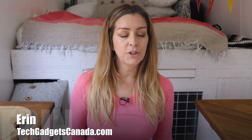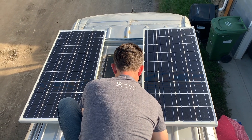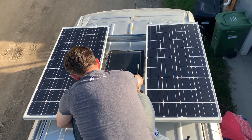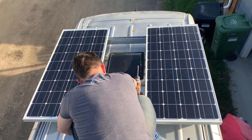Over the last year we've been renovating a 2007 Dodge Sprinter camper van. Now that we've had a chance to use it and really get a feel for things, we realized we need extra power in here. I'm Erin for TechGadgetsCanada.com and after doing some research and shopping around we opted to get some solar panels for the roof of our van from a company called Renogy. We installed two 100 watt 12 volt monocrystalline solar panels and in this video I'll walk you through installing the panels, at least the basics, how they work, and my overall thoughts on going solar for our camper van.